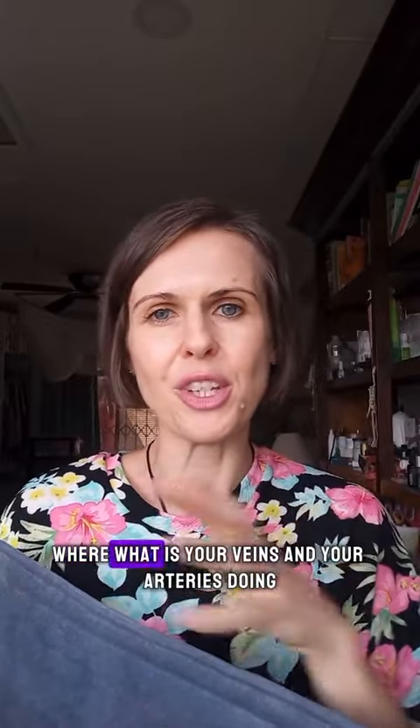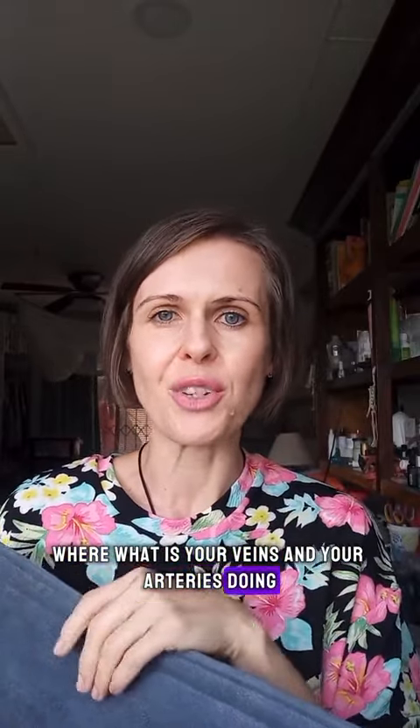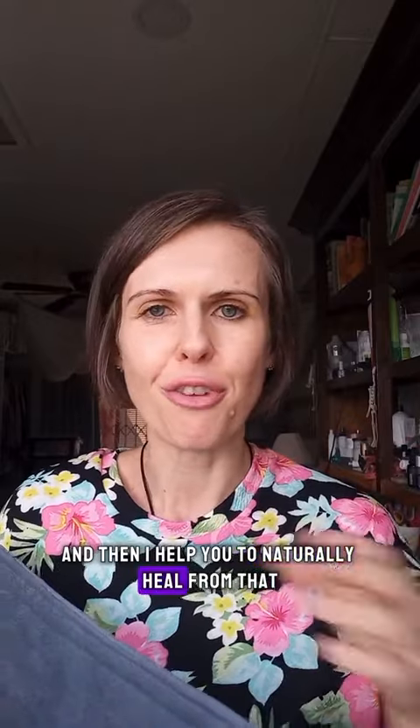Do you have arthritis? Is it rheumatoid arthritis? What are your veins and your arteries doing? What is the health of your body? And then I help you to naturally heal from that.